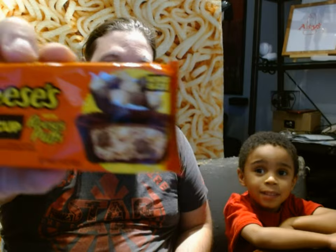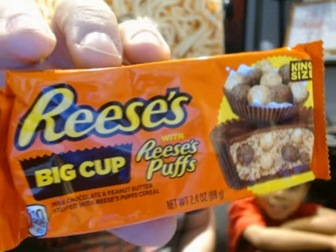Hello and welcome back to the Fat Hipster Channel. I'm John and this is Rudy. What are we going to try in today's video? It's a cereal cup — it's a Reese's Big Cup but it has Reese's Puffs cereal inside of the cup.